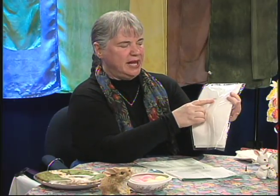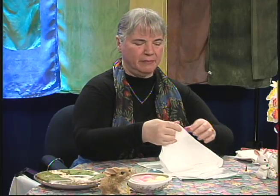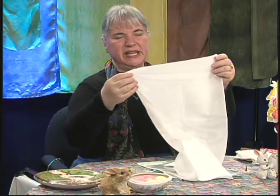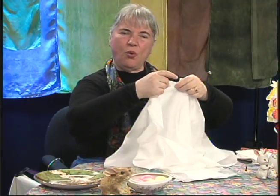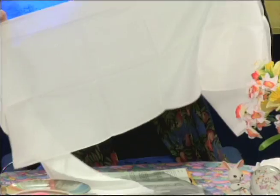You dye silk like this by taking the silk fabric, which comes to you in a plastic wrapper. On the wrapper is a code. Mine says MH814. What that means is this particular scarf is a machine hemmed scarf. It's eight momme — it looks like millimeter, but it's really momme — and it's 14 inches before it's hemmed. The silk comes to you not quite white; it's a slightly creamy shade.